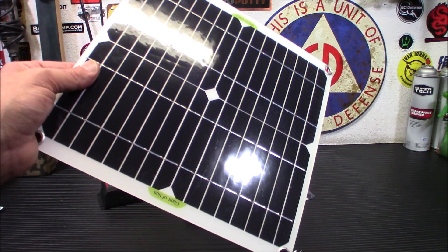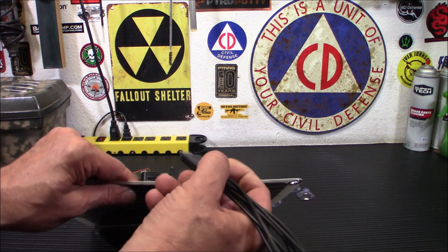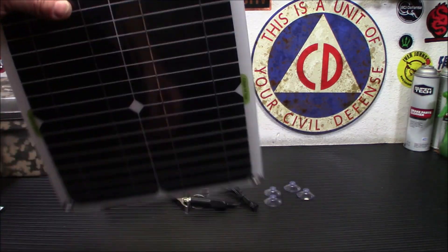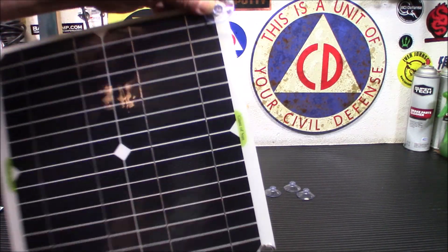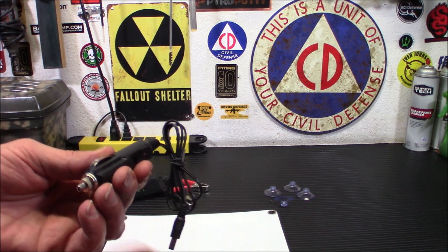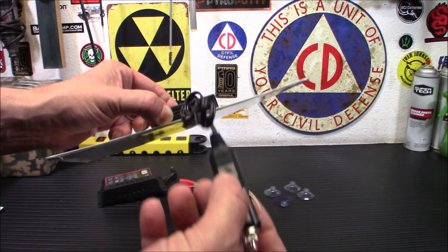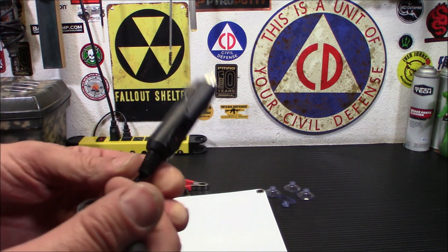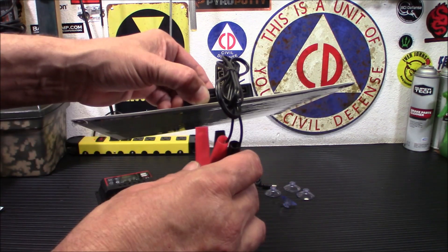This can also maintain a 12-volt deep cycle battery. Will it charge it from dead? It might take a long time, but it'll definitely charge it somewhat and always keep it topped off. It does come with window suction cups — they just snap in and you can suction-cup it to your window. You get four of those and a car charger. The idea is to plug the car charger into your cigarette lighter to charge or maintain your vehicle's battery — excellent as a motorcycle-type maintainer.